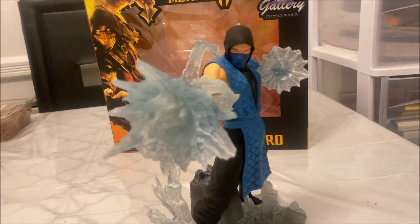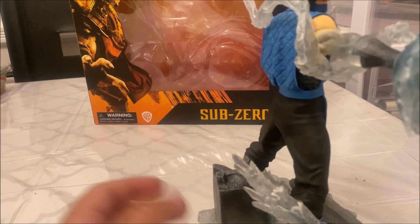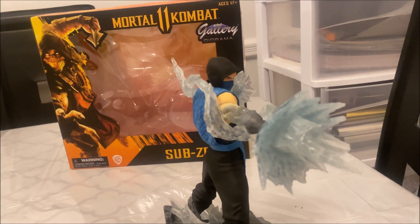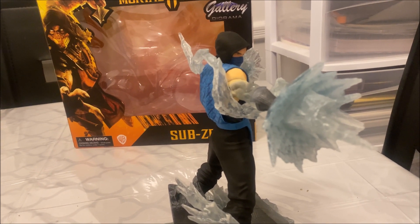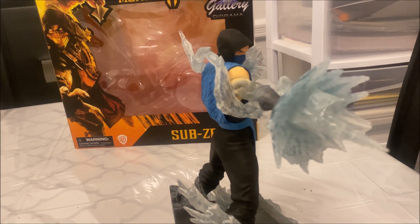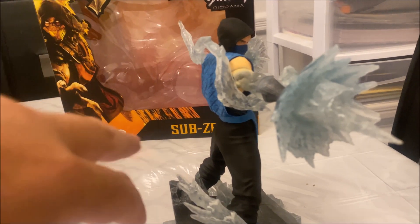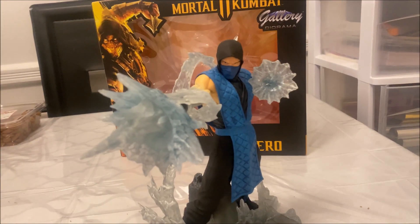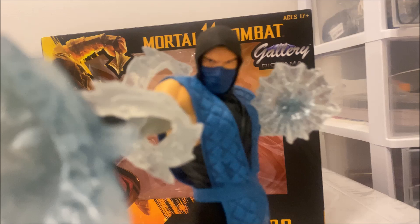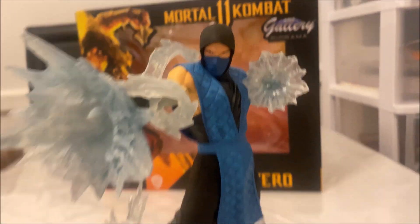Anyway, let's go back to the Sub-Zero. Again, not a bad statue for the price. Scorpion is actually the most expensive one right now, followed by Katana, then Sub-Zero, and then Raiden. Hope you guys enjoyed the video — rate, comment, and subscribe. I will see you guys in my next video.